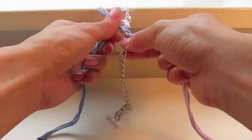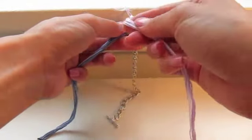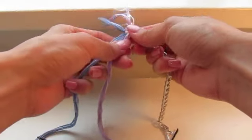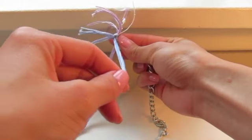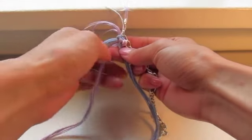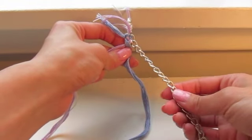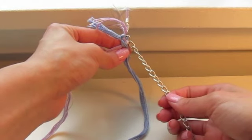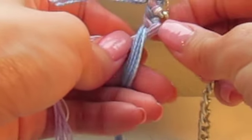Again, you always want all your string to end up on the left side of your work. Pull strand B to the left, then take strand A and put it over strand B, just like braiding. That completes the first link. Just keep repeating that process over and over. Also make sure to keep everything pretty tight — if it's loose it's going to look messy.